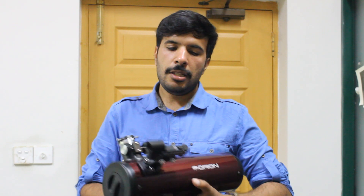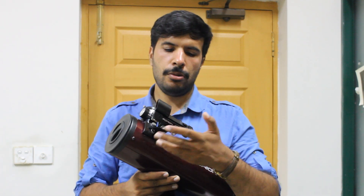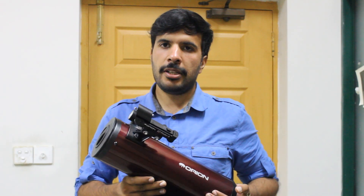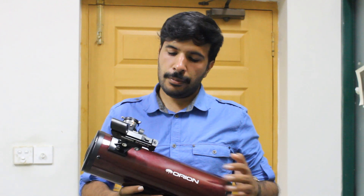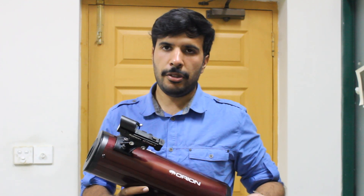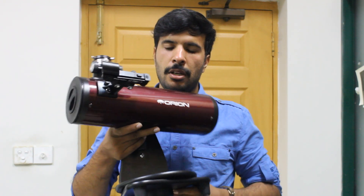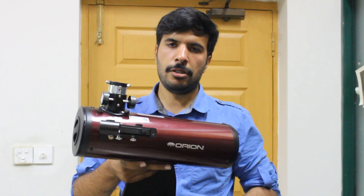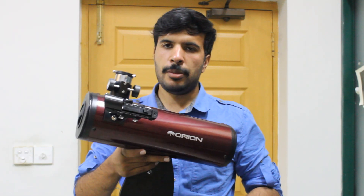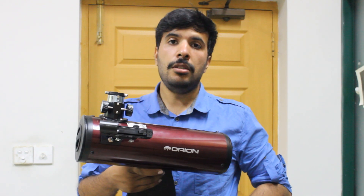This is a spotting scope — it is supposed to help you point the telescope towards a planet or a star that you want to look at. But honestly, I haven't found it to be very useful. You don't really need it, because it is a small tabletop telescope and it is very easy to point. You just need to put it on the table and it is pretty steady — it doesn't really shake.